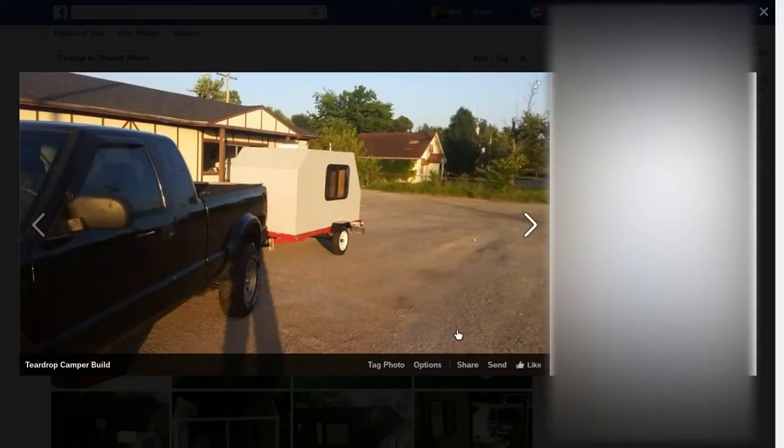Here it is doing my first test pull. I got it out on the highway and ran it at 55 or 60. This little trailer pulls great. Everyone says bad things about Harbor Freight tools and products, but this trailer has been nothing but awesome. I now have about 10,000 miles pulling this little camper around. I built this entire thing with all Harbor Freight tools except for the jigsaw that I borrowed from my father.